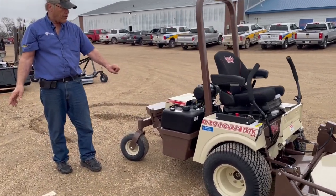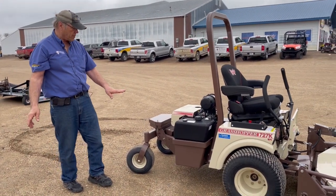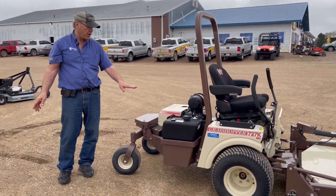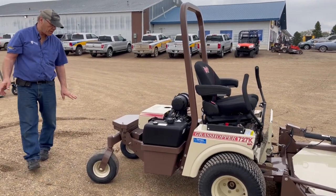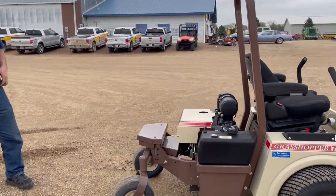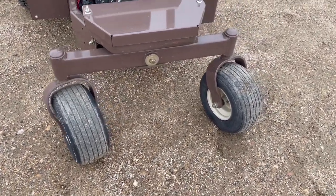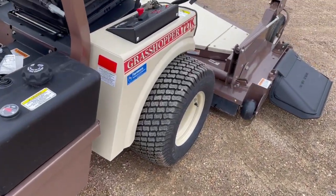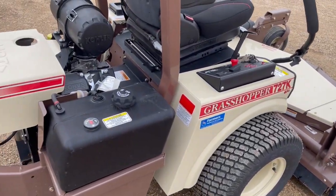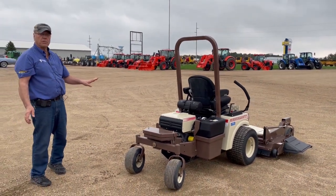We've got a nice large fuel tank here for a good day's worth of work, with a gas gauge so you can see your fuel level. Coming around the back, we have dual wheels on the rear for better ride and control. It comes standard with a roll bar, and we do have counterweights available for a better ride in the field.